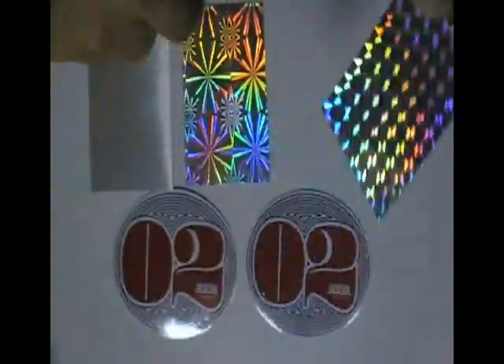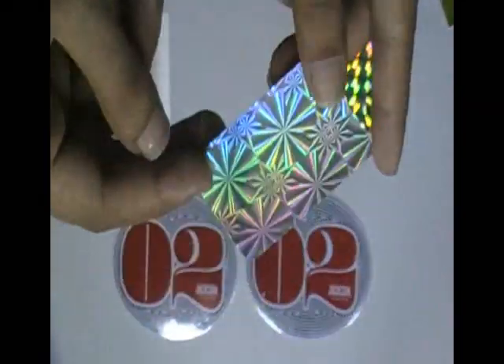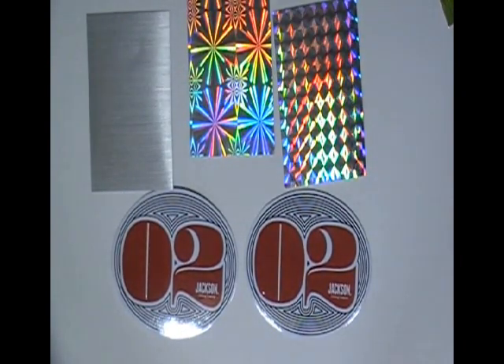You can have this type of stickers in any shape, color, and size with your own design, and we can provide you free design. Just visit our website.